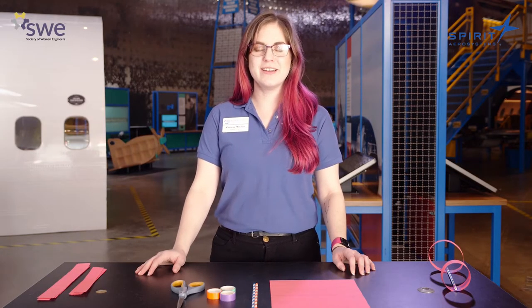Hi guys, welcome to Exploration Place. My name is Victoria Mitchell and I am the Education Manager here. A little bit about me before we get started: I have a background in biology from Southwestern College and I've been teaching for over six years now. I've been here since 2014 and before that worked at a vet clinic.